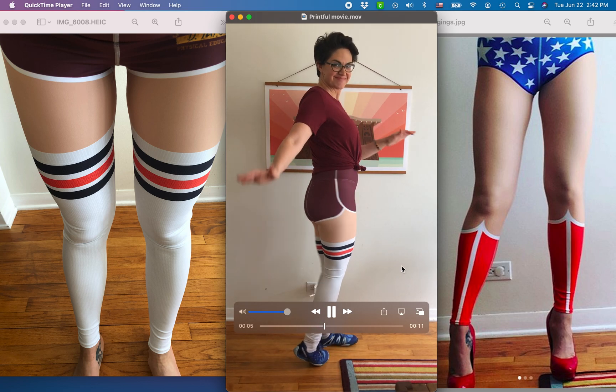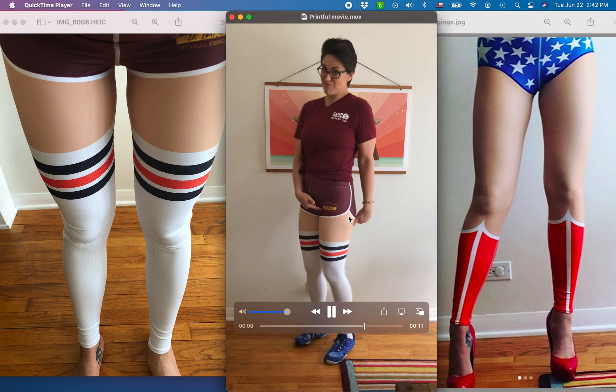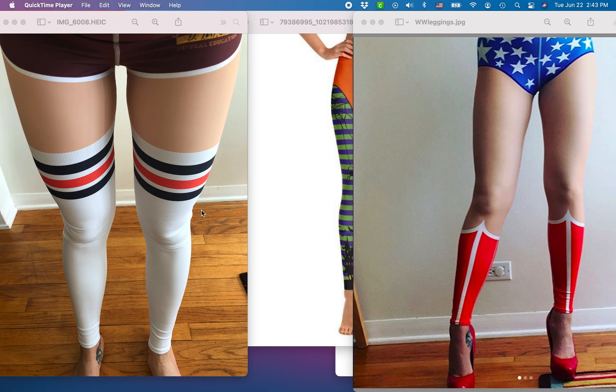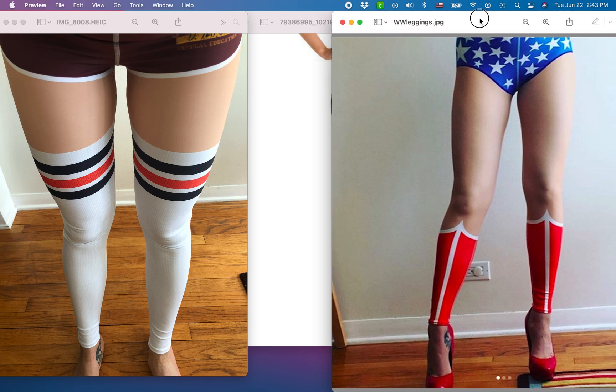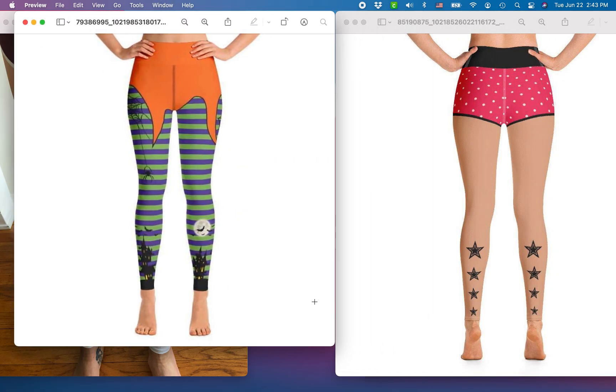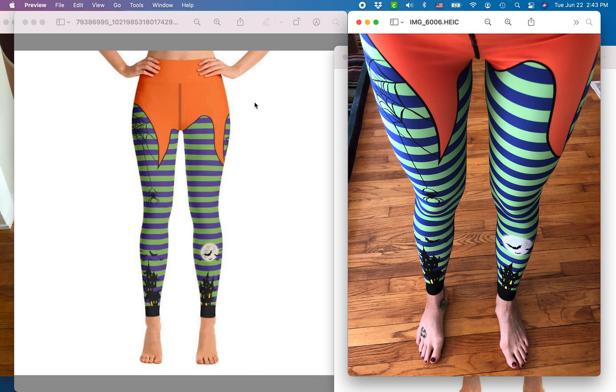Here we have a video of me wearing my latest design — it's like 80s gym shorts with thigh-high socks and a skin-tone legging in the middle. Those are the actual Printful leggings, not my legs showing. Here's a picture of me wearing those leggings, and here's a different pair I made that are supposed to look like Wonder Woman. Obviously you can't sell Wonder Woman leggings — that's a copyright violation — I made them just for myself. Here are my witchy leggings; check out how vibrant the print is. I'll do a separate review video, but you can see the design translates really really well from the mock-up to the actual leggings.